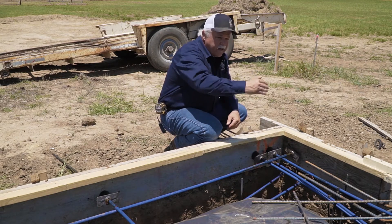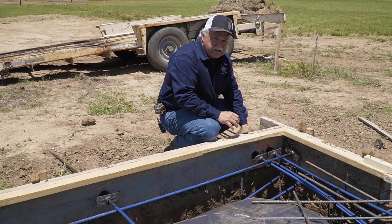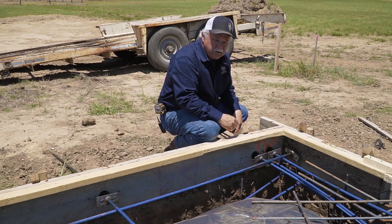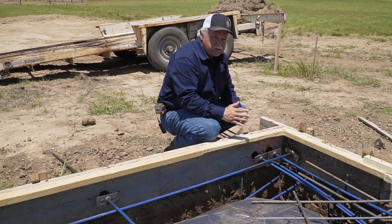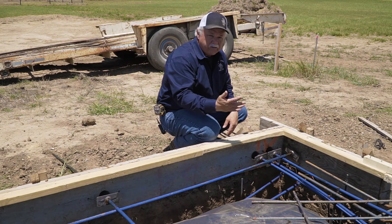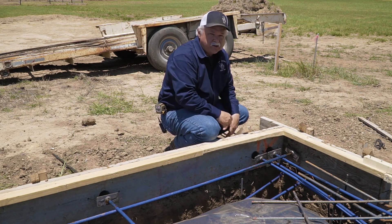From one end to the next, they're squeezing that foundation together. The amount of tension on these cables is around 33,000 pounds. They're going to take this half-inch cable and stretch it about a foot and a half — that's how much tension is pulling the slab together. Again, it's all based on the geotechnical information that the engineer used to design this foundation.